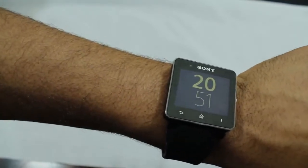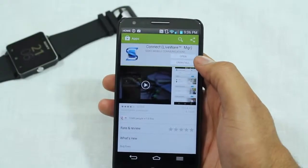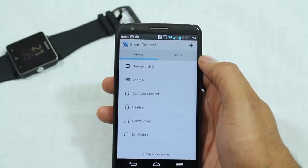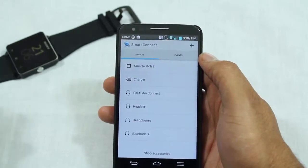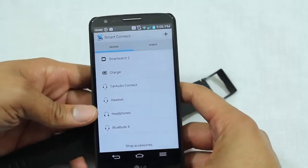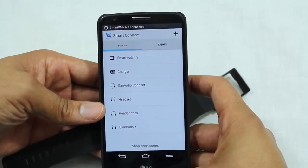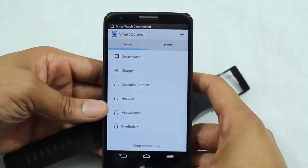Before you're ready to use your watch, it first needs to be paired to your device. If you have an NFC-enabled device, this step is pretty simple — just tap the NFC chips together and it launches the Play Store, then takes you to install the Smart Connect software. If you do not have NFC enabled, you connect the old-fashioned way using your phone's or tablet's Bluetooth settings.